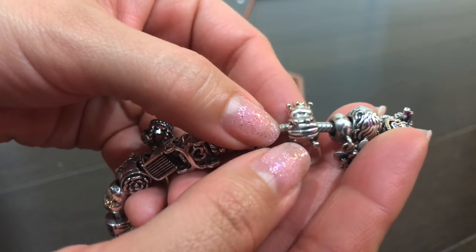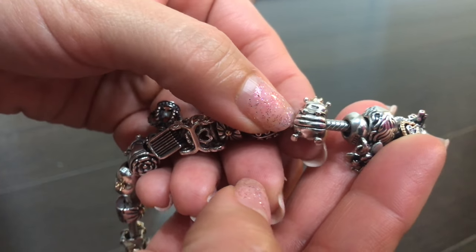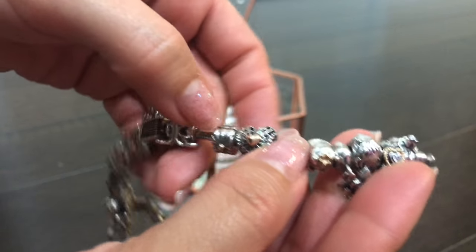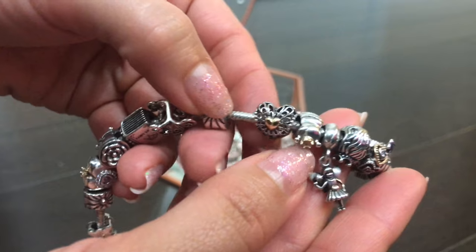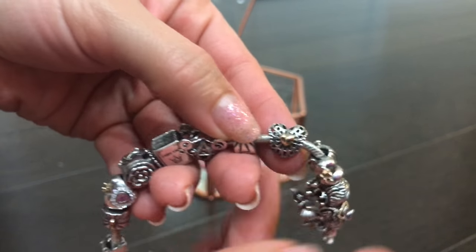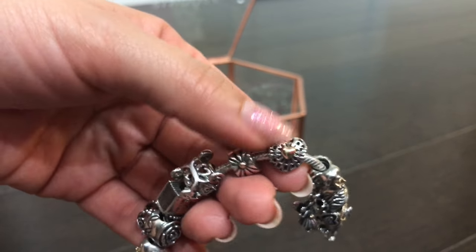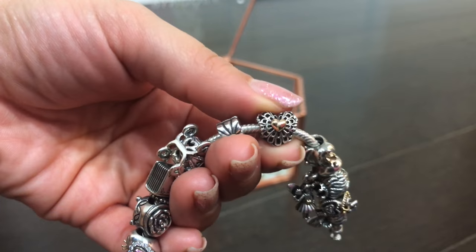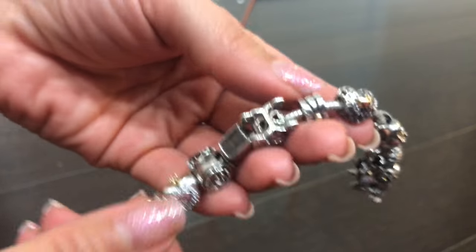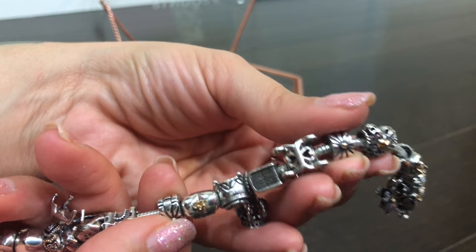My queen bee — I love her because sometimes I feel like I could be a queen bee. It's just her little gold crown. The vintage heart charm — I really liked this heart and its vintage look and the gold center, so I thought it would be very fitting for this bracelet. The clips I chose are the same clips and it's the Sunburst that has the gold center.